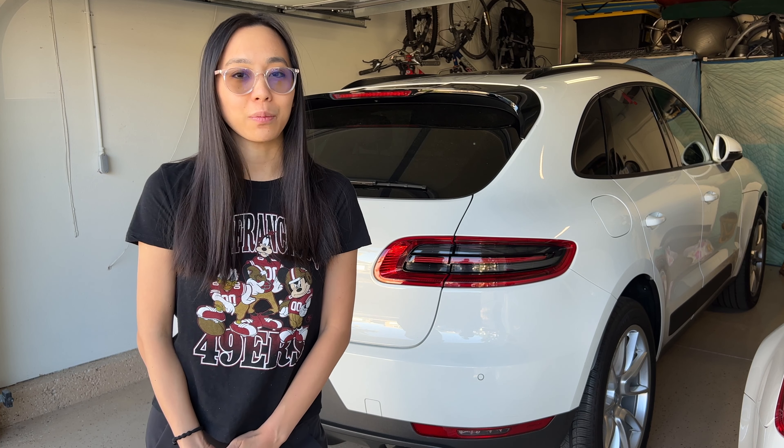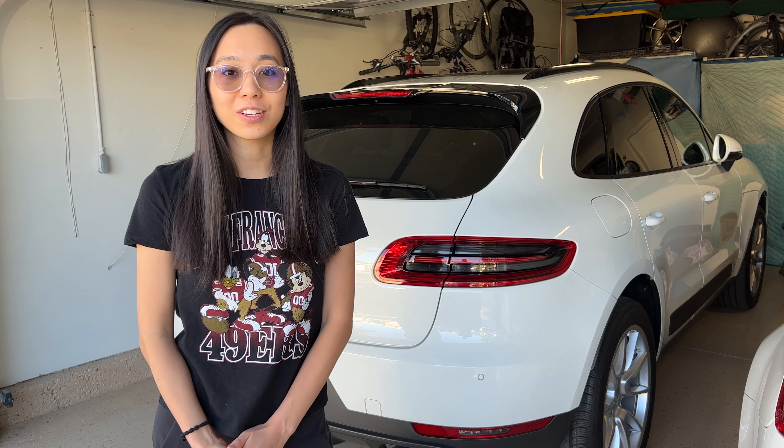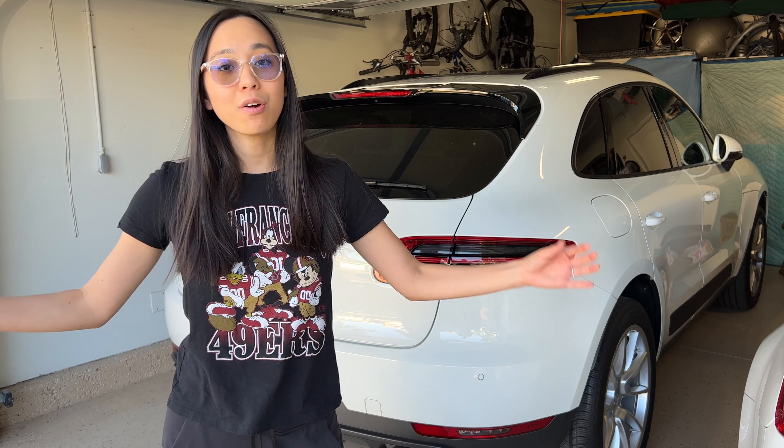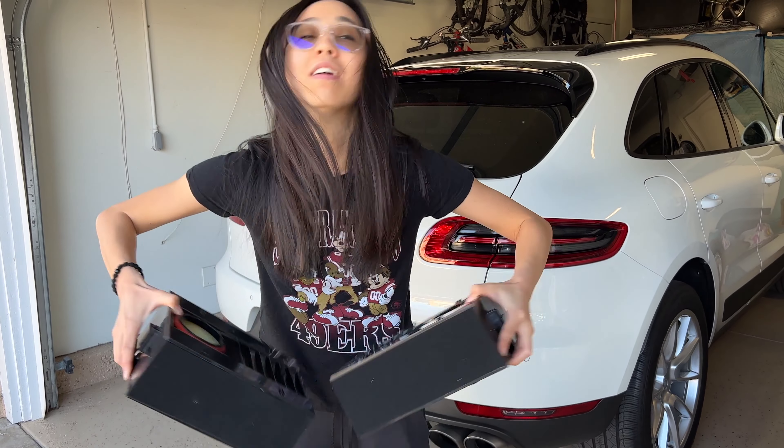Welcome back. Today we're going to be doing another maintenance project on the Porsche Macan. We will be changing the engine air filters. It is very important to have good clean engine air filters as it helps to keep contaminants out of your engine and provide optimal performance and efficiency. The Porsche Macan has two engine air filters.